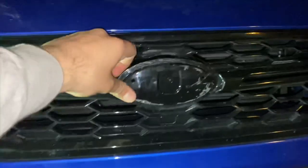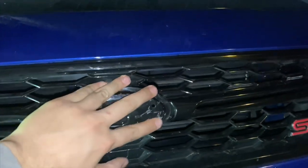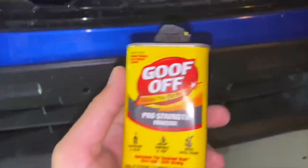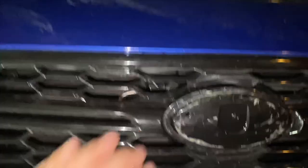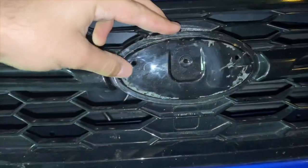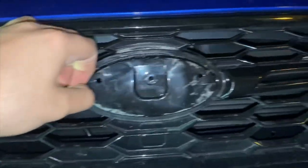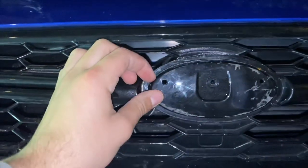I managed to get the front emblem off. All I need to do now is clean it off and get all the leftover adhesive off. One way you can do that is with Goo Gone or in this case Goof Off — same thing. Just apply it and keep rubbing until it all comes out. Make sure it's all nice and clean with nothing in the way, so the new emblem will stick better.